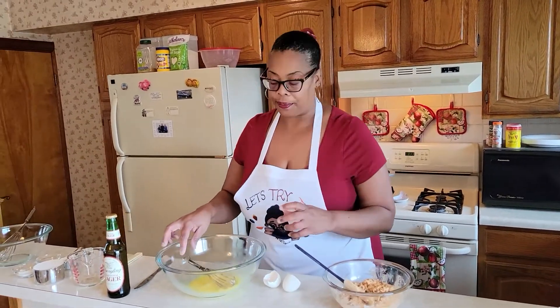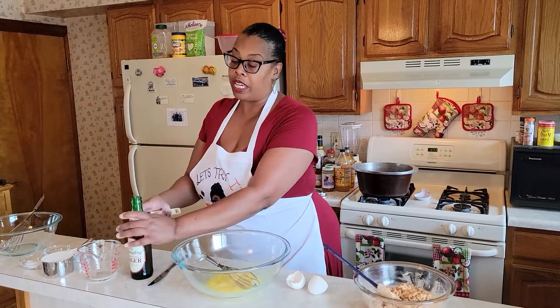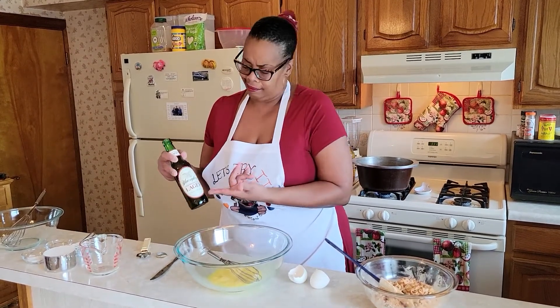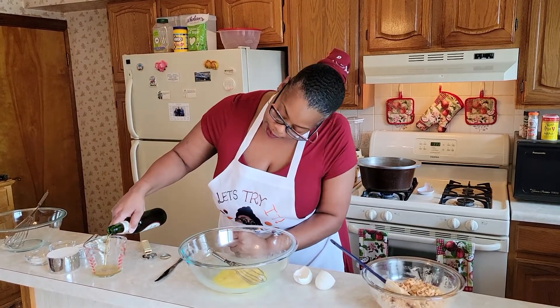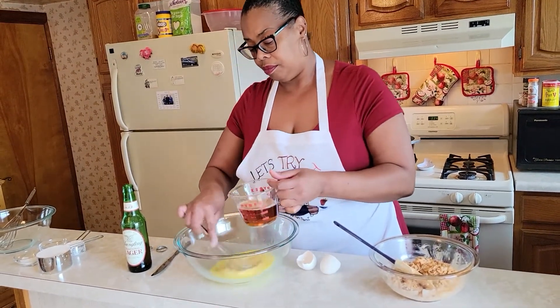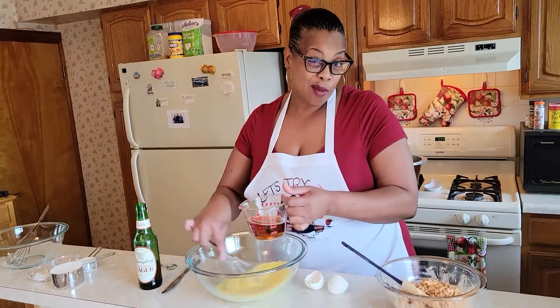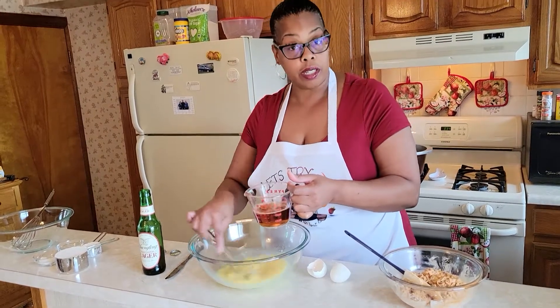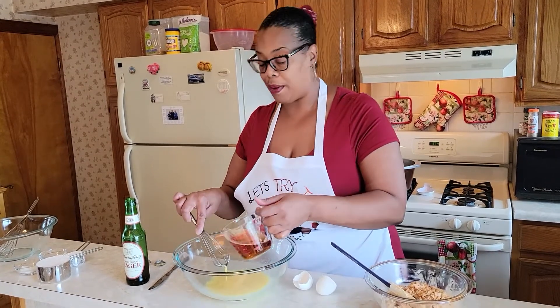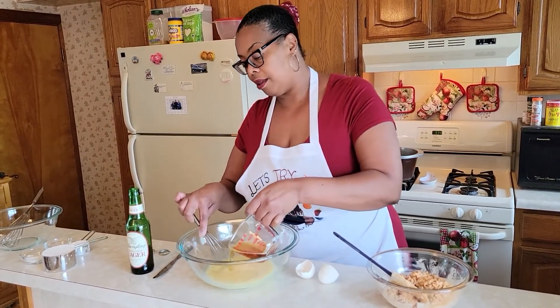On to the good part — the beer. It said one cup. I'm really tempted to use more than one cup, but I'm going to follow the instructions. It did say to use a lager preferably, so I'm going to use one cup — watch me measure it. That's one cup. I prefer to use the whole bottle, but I'm only going to use one. It just says to gradually add the beer. I've heard of beer batters before but I've never actually made one. It smells good. All I smell is beer.